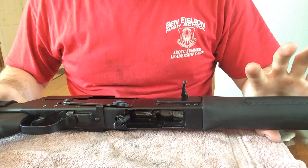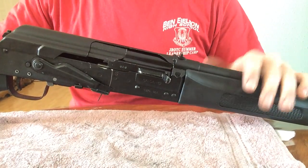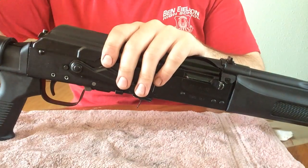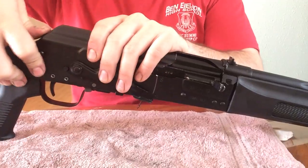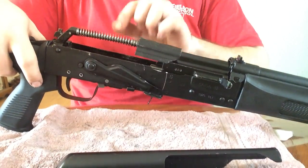What's going on? We're going to do a video on how to clean the Saiga. If you're familiar with the AK-47, it's basically the same. Push this tap down and the top cover comes off. That's the first step.